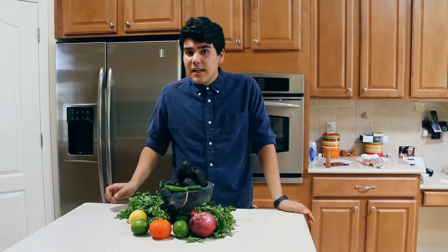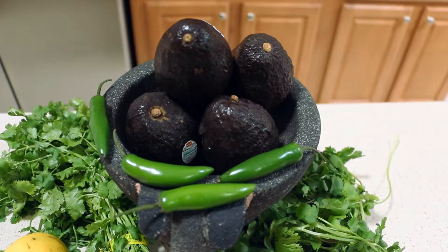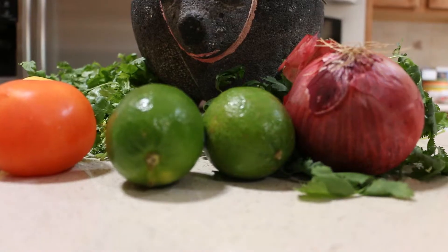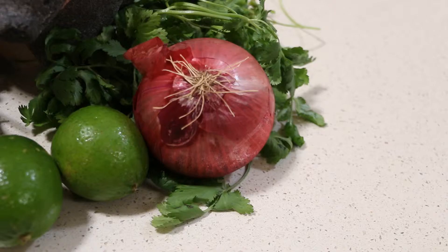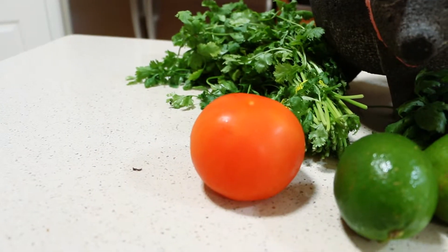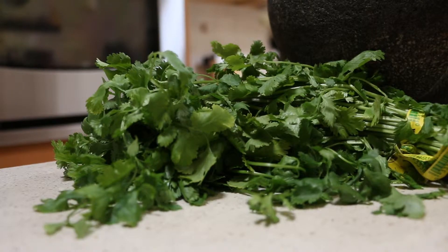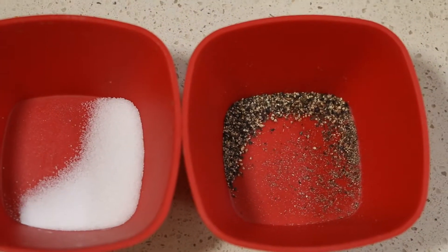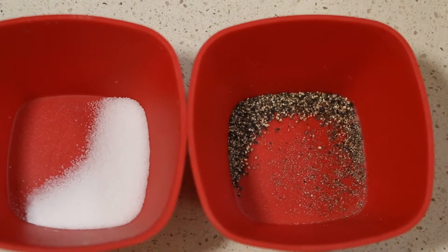The ingredients you're going to need today are four to five avocados, depending on how big your party is, four serrano peppers, one to two limes depending on your preference, one red onion, one medium-sized ripe tomato, one bunch of fresh cilantro, and last but not least, salt and pepper. You always want to make sure everything is nicely seasoned.